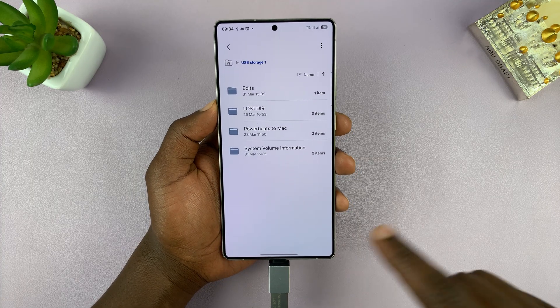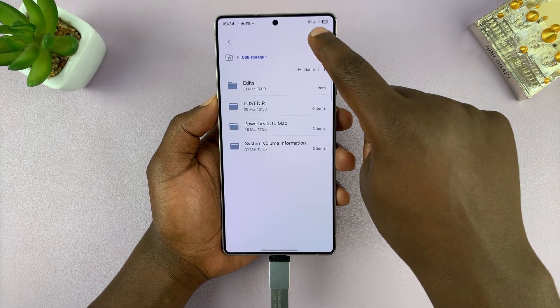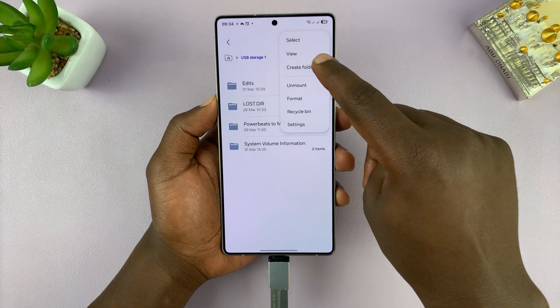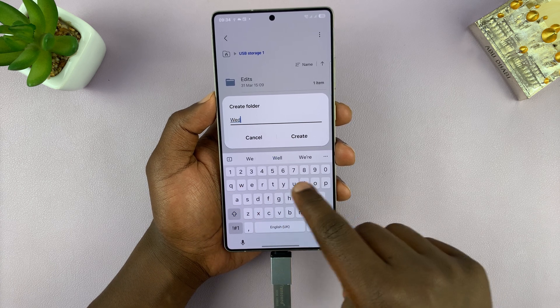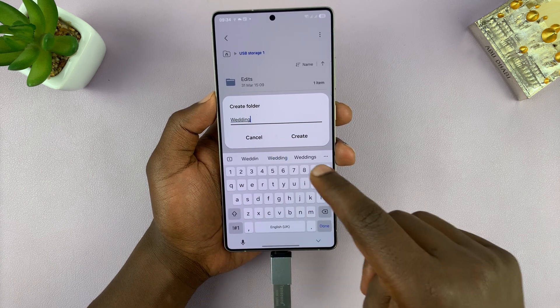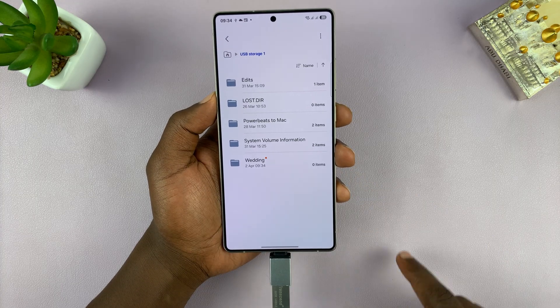Let's go ahead and create a folder in here just to keep things neat. Tap on the three dots in the top right corner and then select Create Folder. We're going to call this "wedding" — let's say you want to copy some photos and videos from a wedding. Tap Create and we have our new folder here.